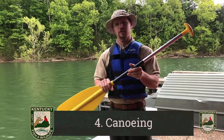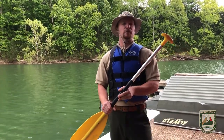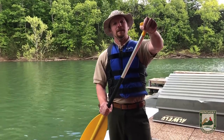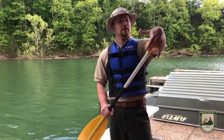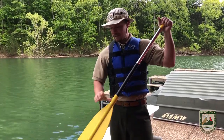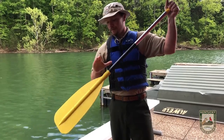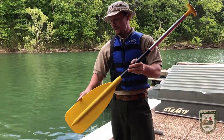Now we're going to talk about the parts of a canoe paddle that you'll need to label on your worksheet. There are five parts overall. The first part is called the grip — it's in the shape of a T, so some people call it the T grip. Next is the shaft, which is connected to the blade. Where the blade and the shaft meet, where your other hand will go, is called the throat. And at the very end is called the tip.